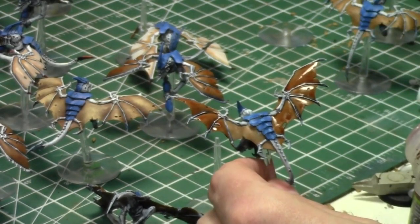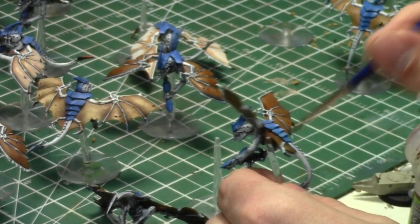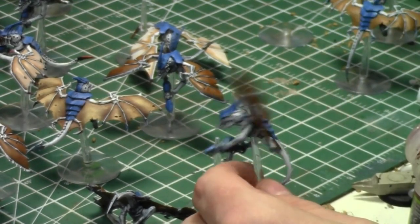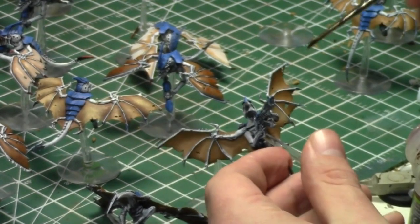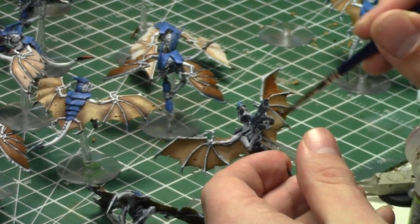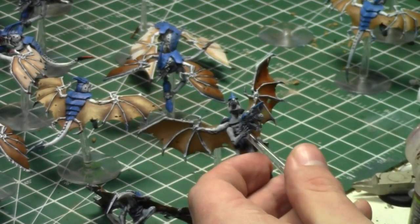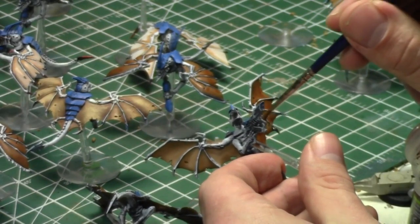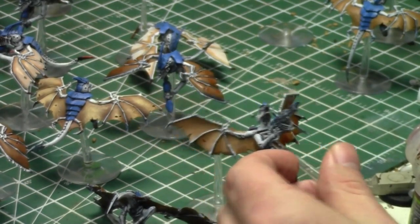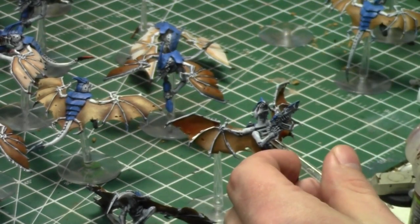I've been doing really well lately with scheduling battle report opponents. My wife plays with me more too. People seem to really enjoy playing against me in battle reports because I'm not the most cutthroat person — most people have really good experiences. Tomorrow I'm playing with Stew. He and I had a game where I played Dreadknights against his Chaos Space Marines, so I think it might be Chaos Space Marines tomorrow, but I know he's also a huge Imperial Guard fan.